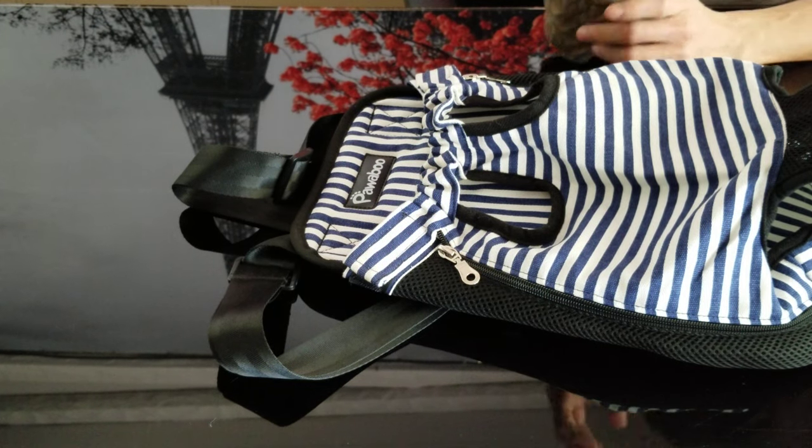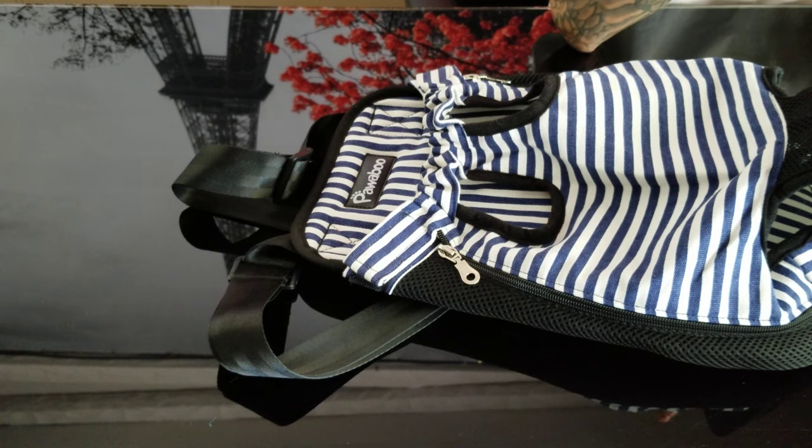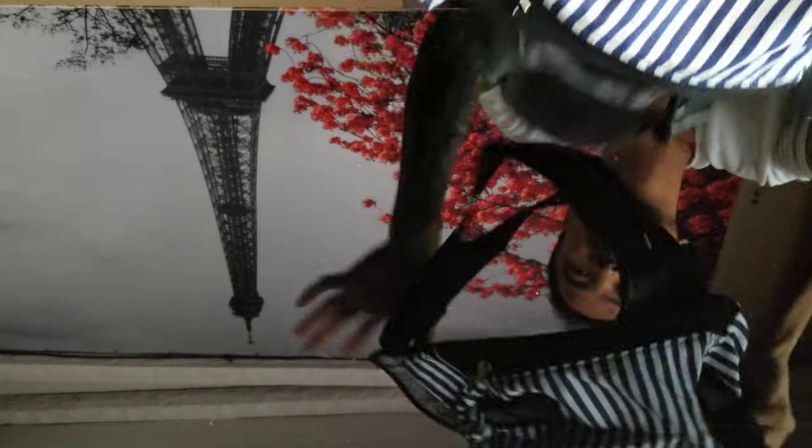This backpack is lightweight and portable. You can use it to carry a small dog or cat for biking, hiking, camping, walking, or meeting friends. It allows owners and their lovely pets to have more adventures together. It's also a great photo prop to take funny pictures for daily sharing.